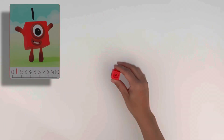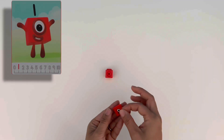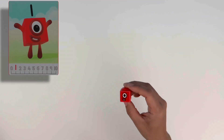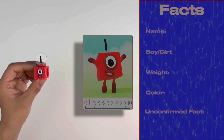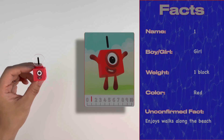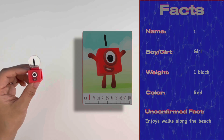Now let's build Wan. Wan is also very easy to build as she is only made up of one red block. Let's use the sticker to give her a face with her one eye. And let's not forget her number one numberling. Hello Wan! Wan is a girl. She weighs one block and her colour is red. Wan loves playing in the sun in Numberland.